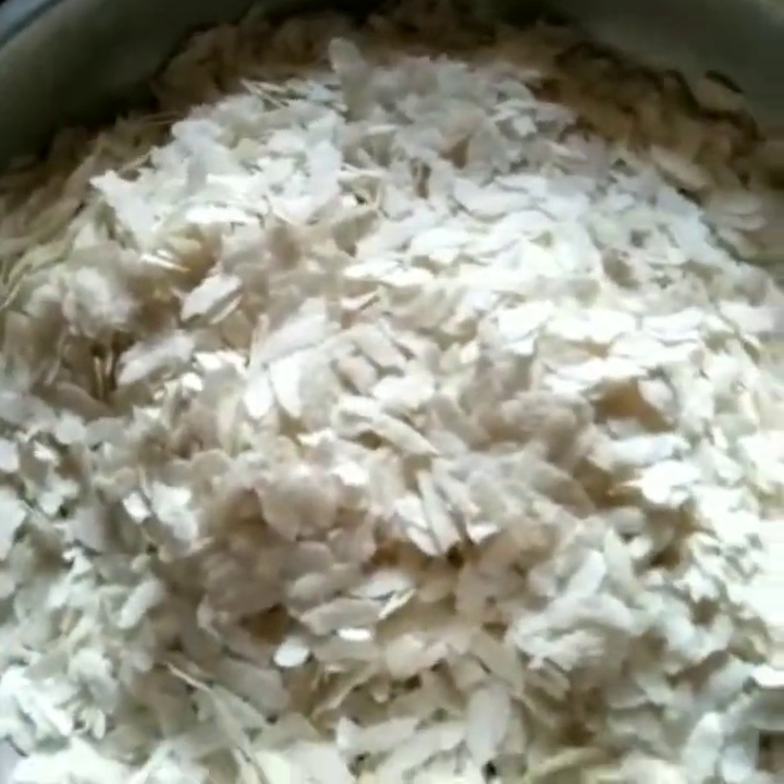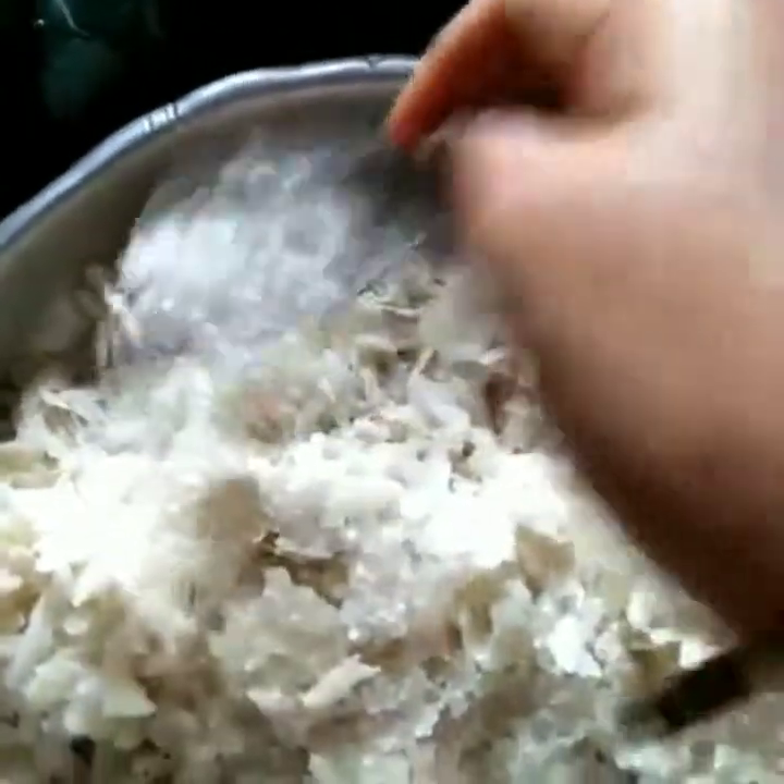I am going to clean it with brown. I am going to clean it with a powder. I am going to clean it with water and a little bit.